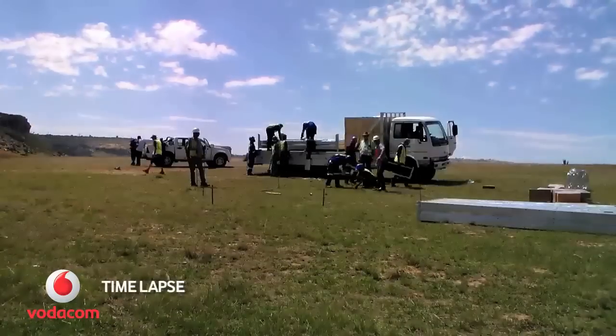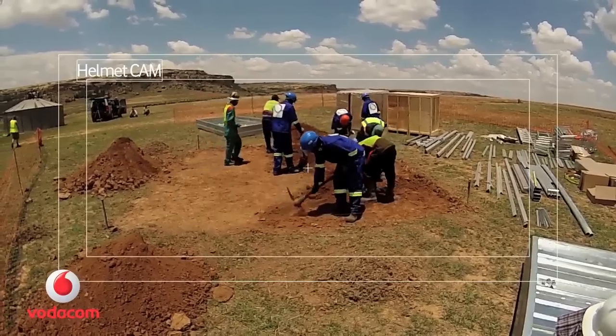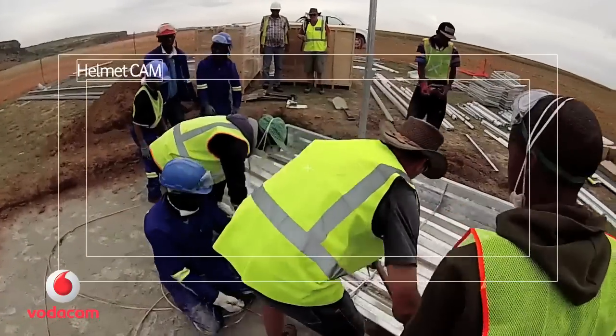Next, offload the truck. Now, level the ground and install the base.